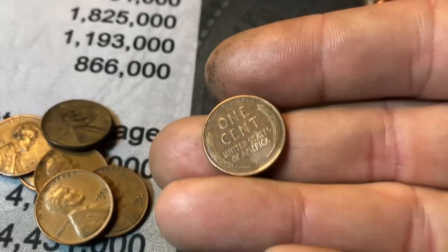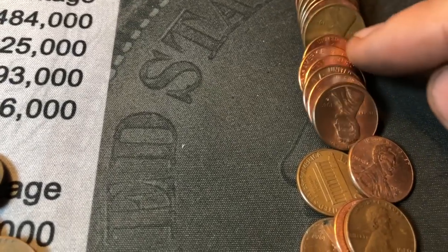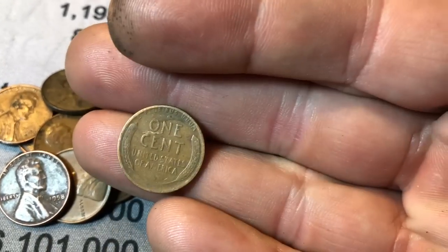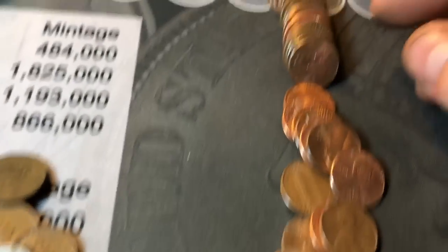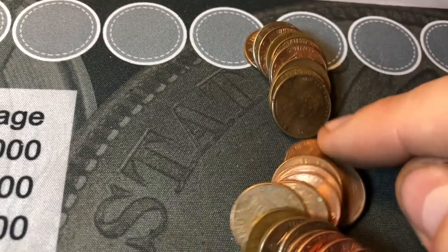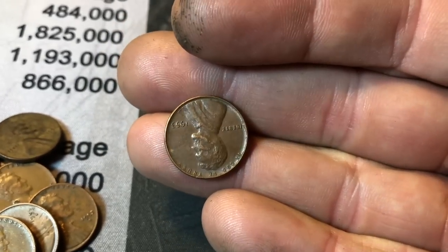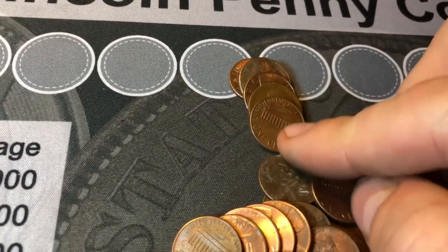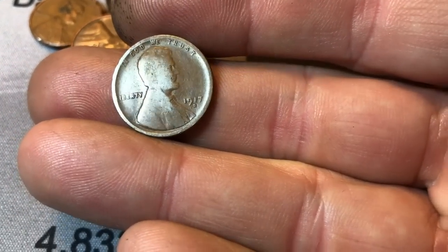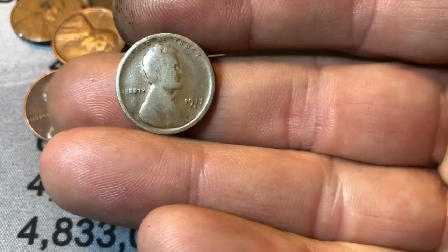Oh, there's another Wheat Penny — 1958 Denver. Here's another one — a 1942. Would have been nice if it was a 43 copper, wouldn't it? Is there more? I see at least one more, and maybe a few more back. A 1953 Philly. And looks like it's an old one — a 1917S. It's toasty, but it's still a 17S, a Teens Wheatie with a mint mark.